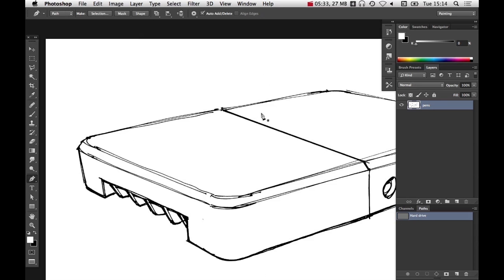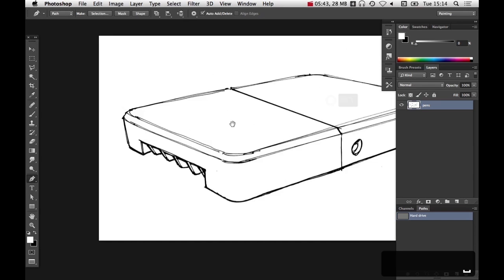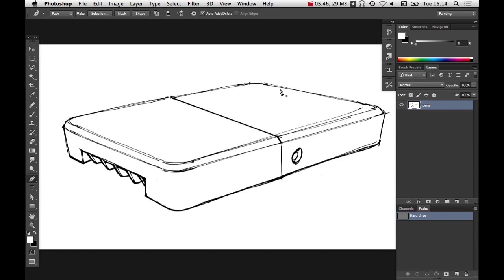I'm going to make a new path set and call it 'hard drive'. This path set is kind of like a layer, but paths work by not putting pixel data down onto the artboard — we're not changing anything light or dark. Paths exist in a sort of parallel universe to layers. Until we specifically tell Photoshop what we want to do with these paths, it does nothing. They won't print or export visibly — they just exist in this artwork space. I'm going to make a path that traces the outline of this top surface here.